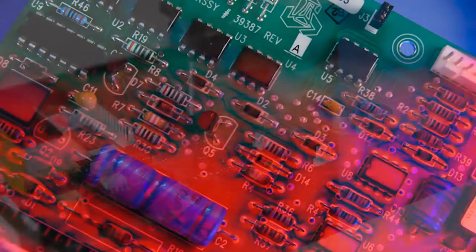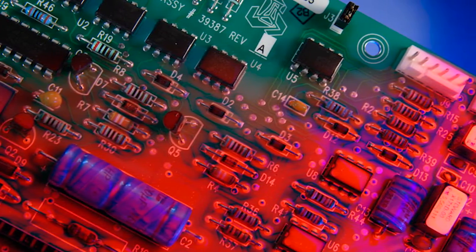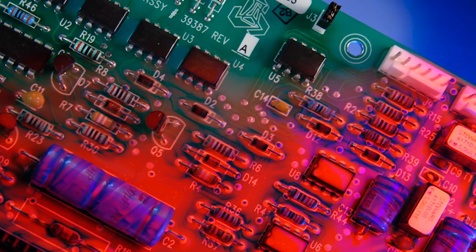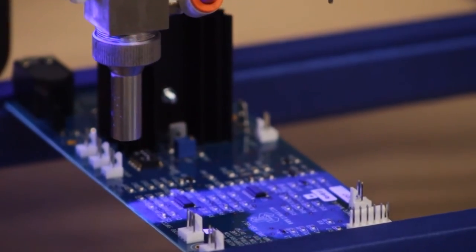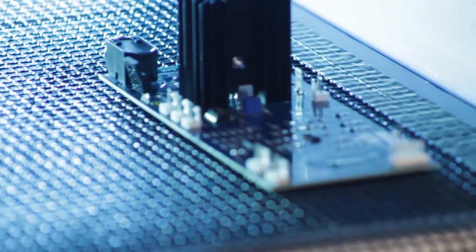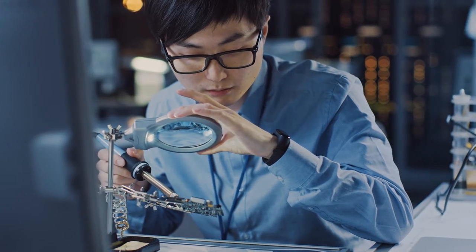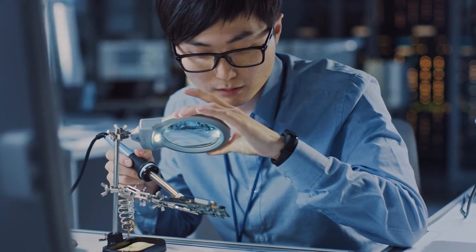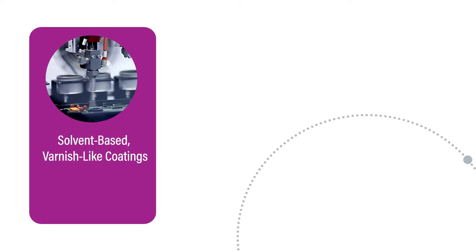Cold exposure also poses a challenge. The same properties that make a conformal coating a good protective coating make its removal more difficult. Light-cure conformal coatings, like those manufactured by Dymax, are cross-linked coatings that form strong bonds to electronic surfaces. Sometimes high-value printed circuit board surfaces need to have the conformal coating reworked or removed.